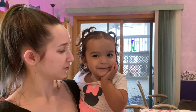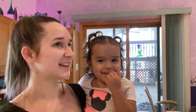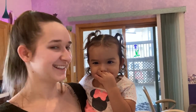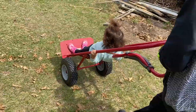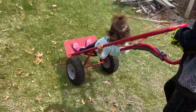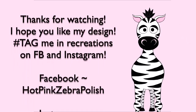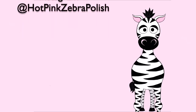Hey Melody, on a scale of one to ten how cute are you? Say ten! Yeah, that's what I thought. Thank you guys so much for watching — that was Melody and her favorite cousin, they're best buds. I hope you guys like this video and don't forget to share any recreations with me. Bye!